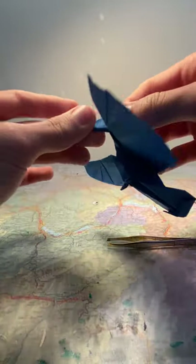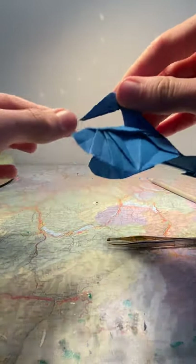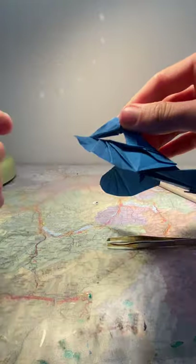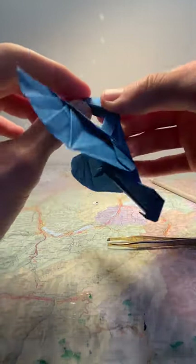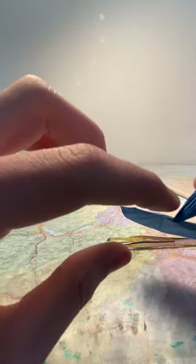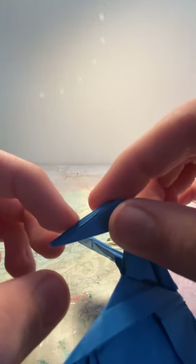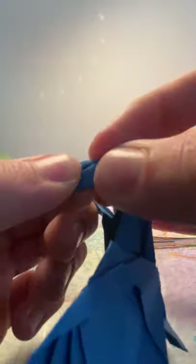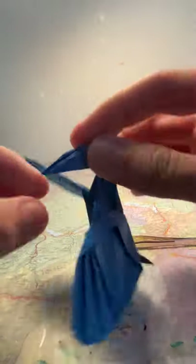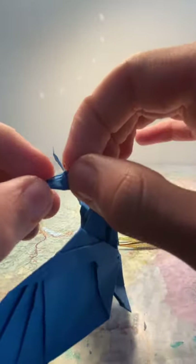Now onto the head detailing — this is optional but it adds a nice touch. It basically adds the beak and eyes, although the eyes aren't that apparent. We have the end of flaps here that kind of stick out. Take it just a bit further back than that, fold open like that, and kind of pull it down. Then pull it back up so that you have this shape.